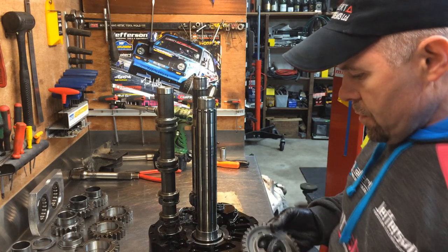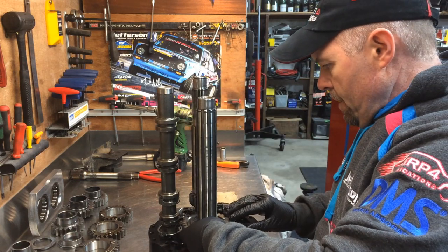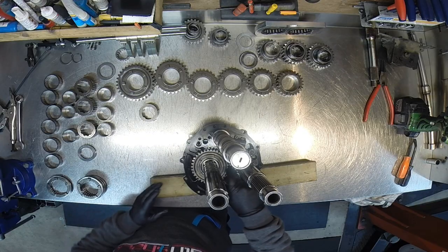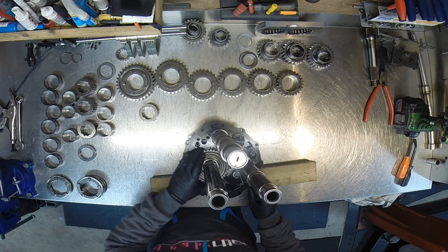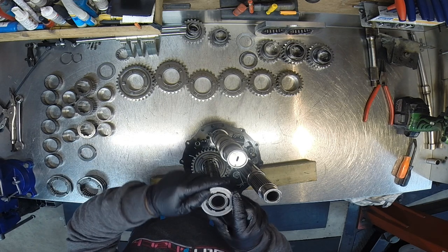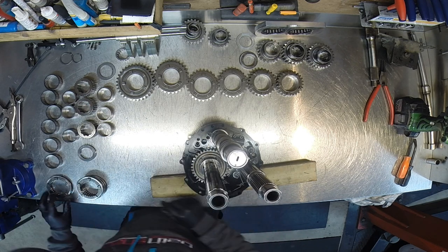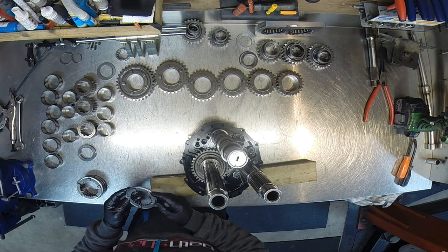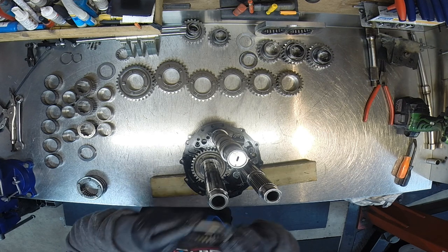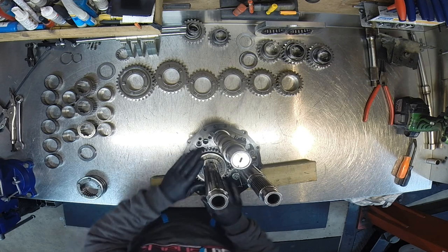So reverse gear goes on first with a needle roller in. It's easy to remember — it goes on first because it's against the reverse angler. It has its own drive flange for the dog ring; it's the only one that's different from the other three. It lays on there. I'm going to put this one on in reverse — it doesn't get much abuse, so I'll just put the best side towards it because only one side gets used.